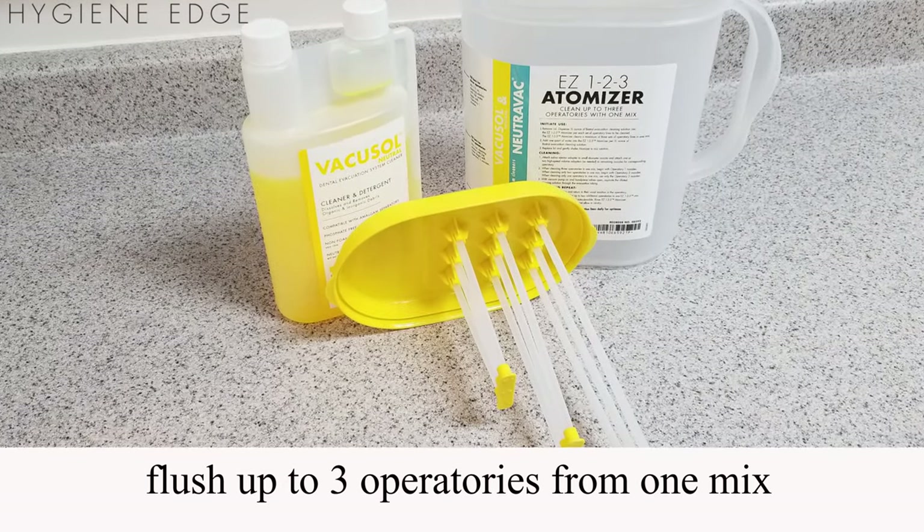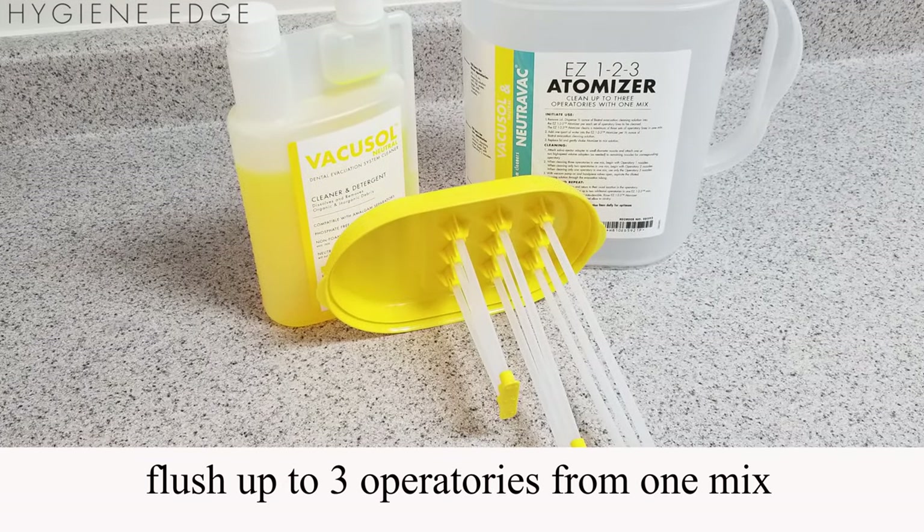With the Bitrel EZ-123 atomizer, you can flush up to three operatories from one mix.